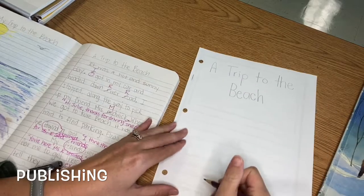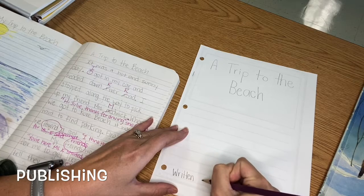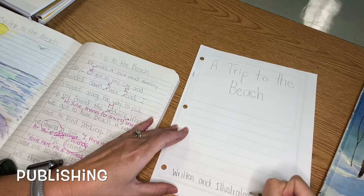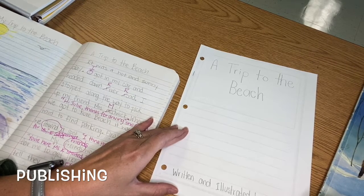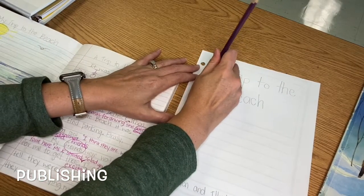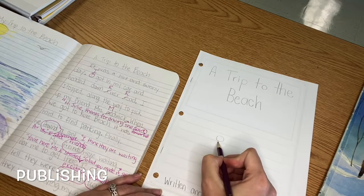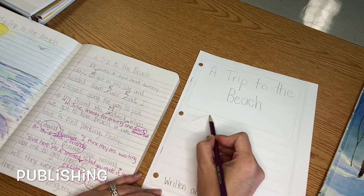Down here at the bottom I can say 'written and illustrated by Miss Julie.' I made sure I used my best handwriting. If I made any mistakes, I can go back and fix it. Now I can do a sketch here. I think I'm going to sketch my friends and me at the beach. Remember, we're not going to use stick figures — I'm going to draw some faces and some waves in the background.